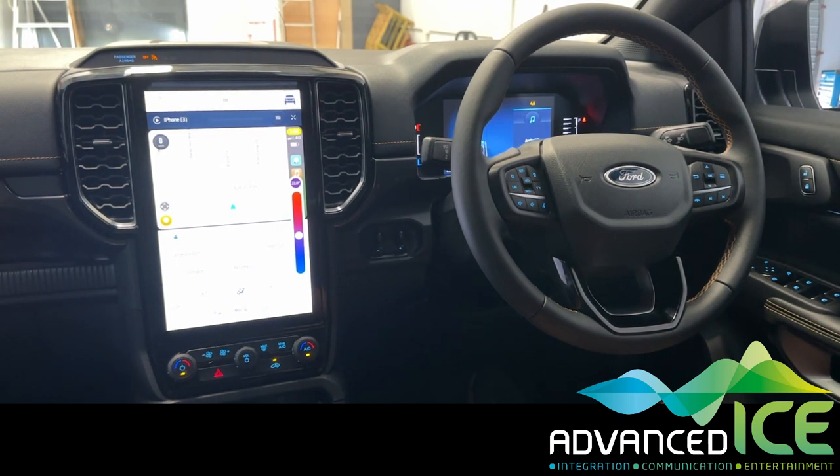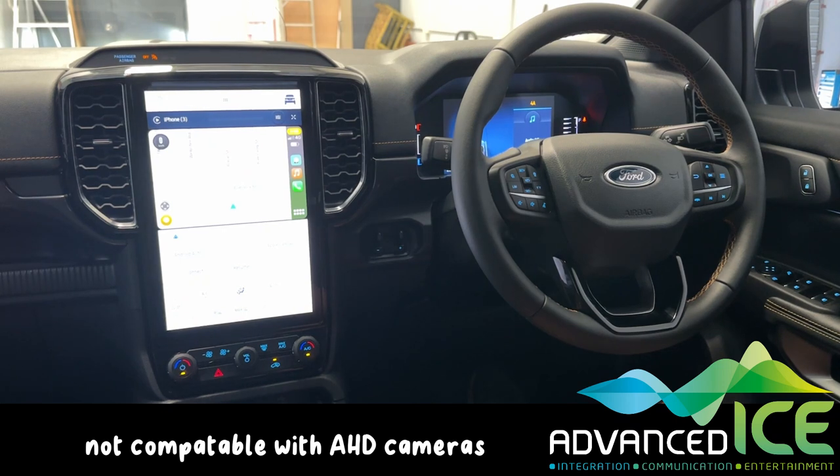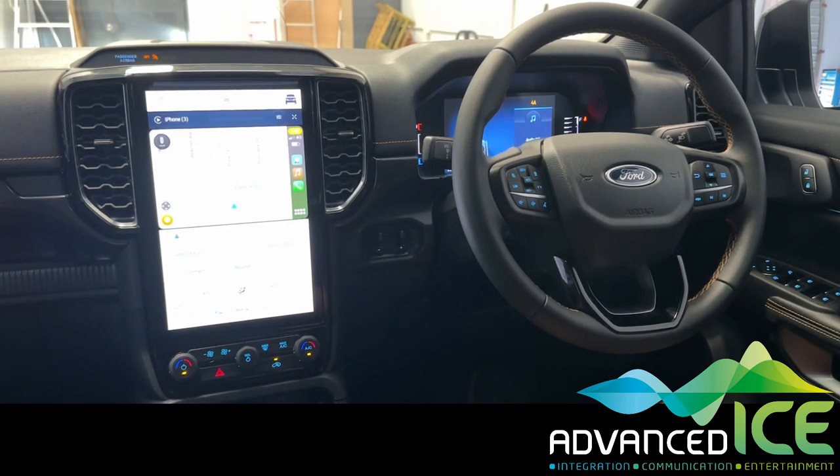So a very simple system to use, compatible with PAL and NTSC cameras. If you have any questions at all, feel free to give us a call and we'll help you set your Ford Ranger or Everest up with caravan camera integration.